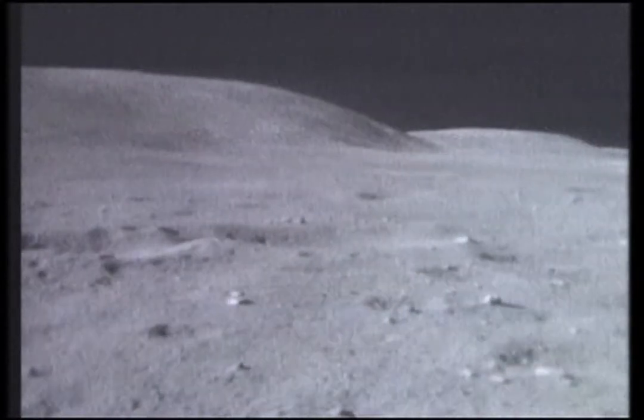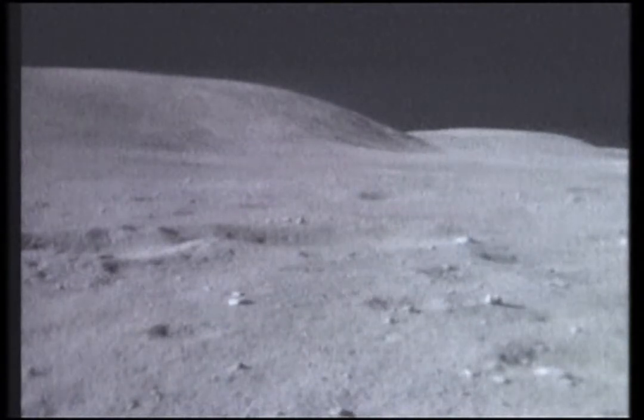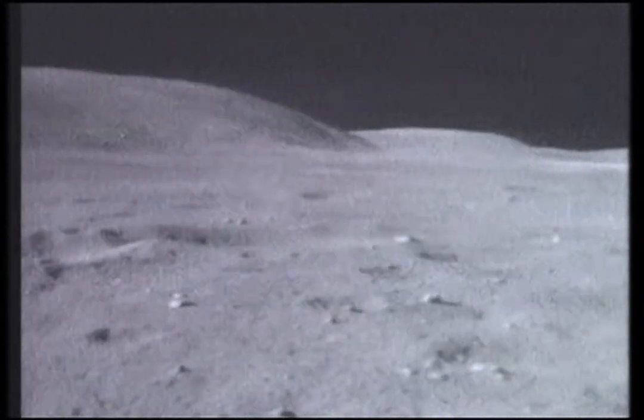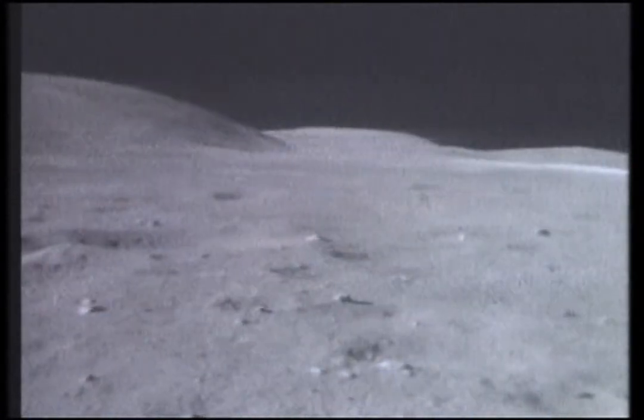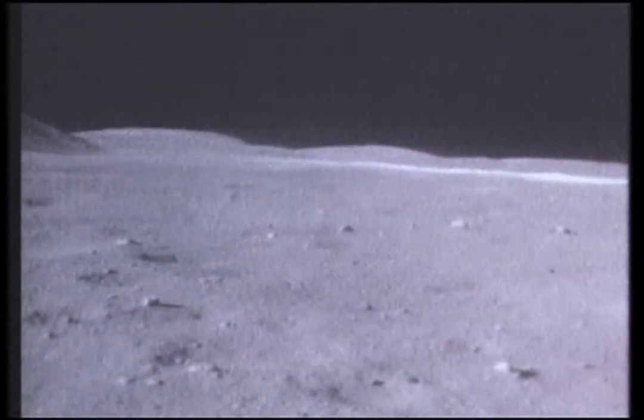We'll work that problem, Charlie. Okay, Tony, the old idiot-proof decal has made it — the probe is in the left end, and the wires are not crossed.